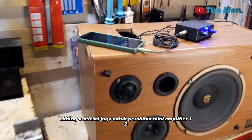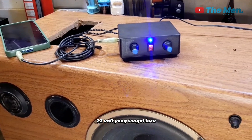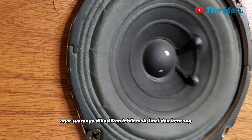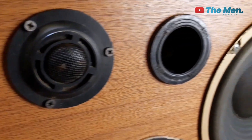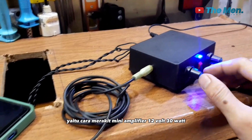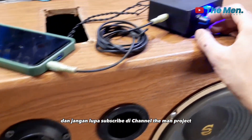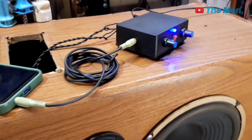Akhirnya selesai juga untuk perakitan mini amplifier 12 volt 30 watt. Ternyata mudah sekali ya untuk merakit sebuah mini amplifier 12 volt yang sangat lucu, unik, dan kecil, tentunya bisa mengangkat speaker 9 inch, namun lebih disarankan di speaker di bawah 9 inch agar suara yang dihasilkan lebih maksimal dan kencang. Mungkin sampai di sini dulu untuk tutorial kali ini, yaitu cara merakit mini amplifier 12 volt 30 watt, semoga bermanfaat. Jangan lupa share video ini dan subscribe di channel The Man Project. Salam kreatif!